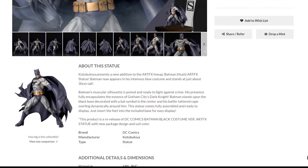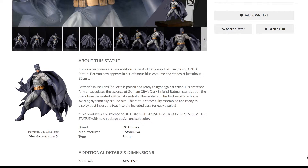Before we get into the pictures, let's read some of the information here. Kotobukiya presents a new addition to the artifacts lineup, the Batman Hush artifact statue. It's a new addition for this particular version, but it's not a new statue. Batman now appears in his infamous blue costume and stands at just about 30 centimeters tall — though I wouldn't say this is blue; this looks purple. Batman's muscular silhouette is poised and ready to fight against crime. He stands upon a black base decorated with a bat symbol in the center, his battle-tattered cape swirling dynamically around him. This product is a re-release with a new package design and suit color.